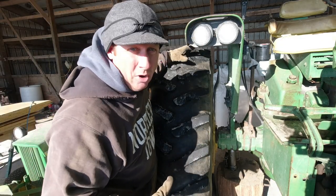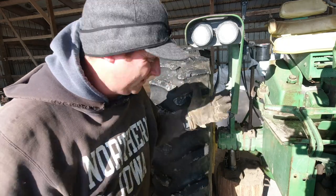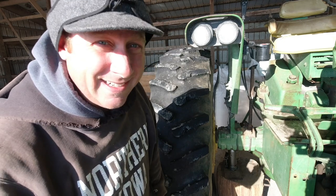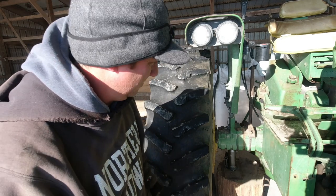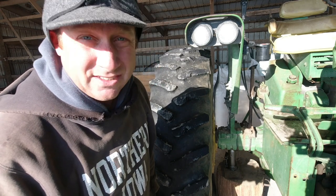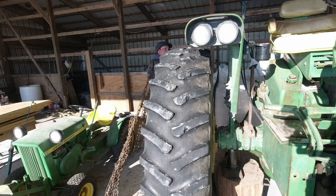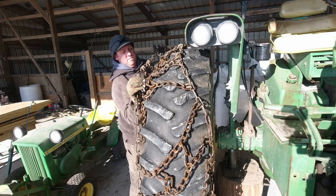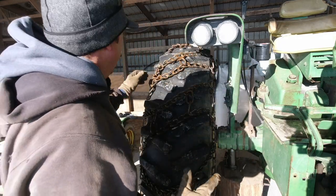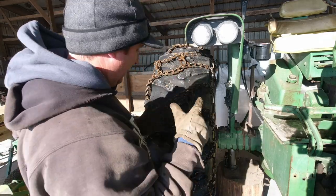I think my next step is to start putting the chains over the top of the tire, that way when I get it jacked up I've got something started already. Because I don't really have a jack stand or any other blocks that I can put under — I'm kind of trusting the jack on this one. So all you nervous Nellies out there, you might want to close your eyes.